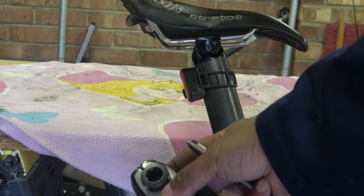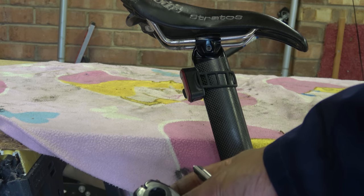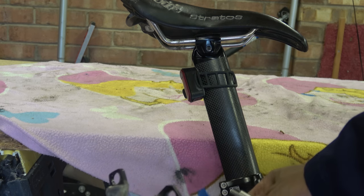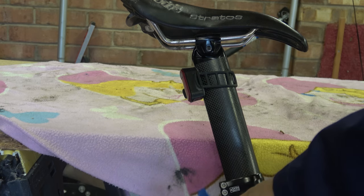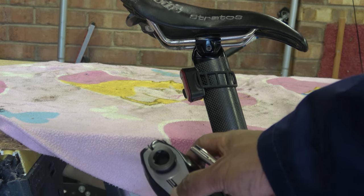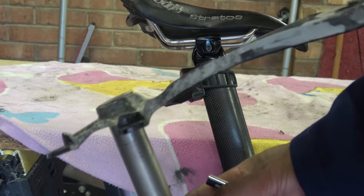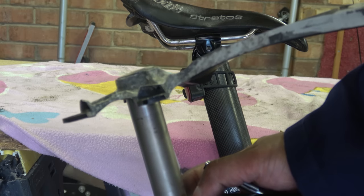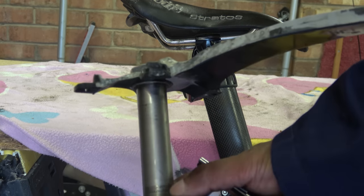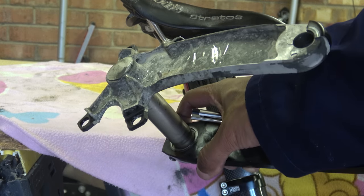I mentioned earlier the Dura-Ace crankset. In true time-honoured Shimano fashion, the drive side of my 9100 decided to launch itself live on YouTube. I then started to get a creak from the 9000 and traced it down to the non-drive-side crank arm, which has actually started to debond — not really too much of a surprise. The moral of the story is either buy a Rotor or a 105.